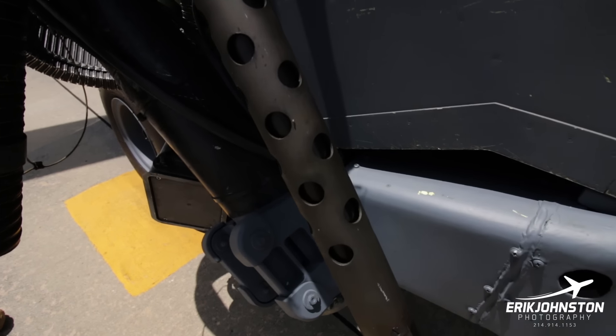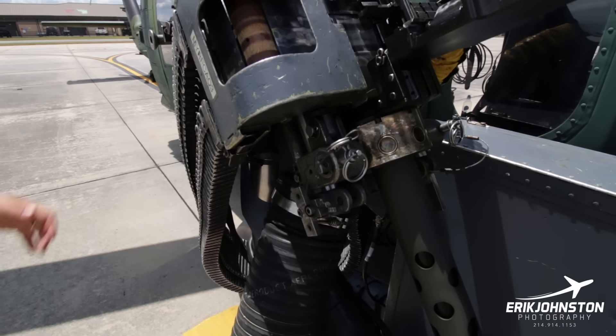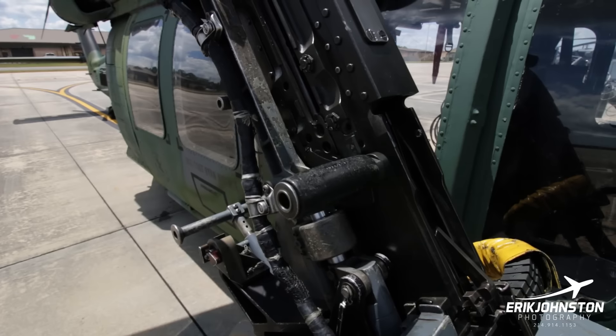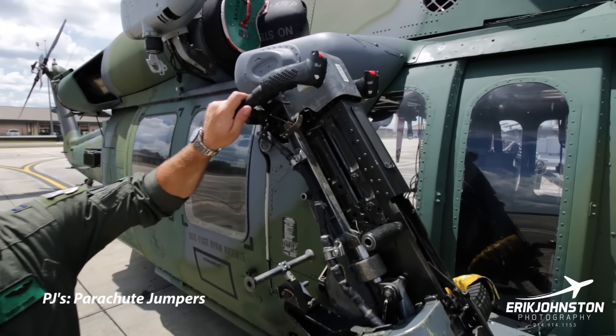Normal crew for an HH-60G is two pilots up front, two SMAs or back-enders riding behind them, and then about two to three PJs in the back of the aircraft. We normally fly in a formation of two, so we'll have double that number — about a team of six for the PJs. Obviously this .50 cal is crew-served.